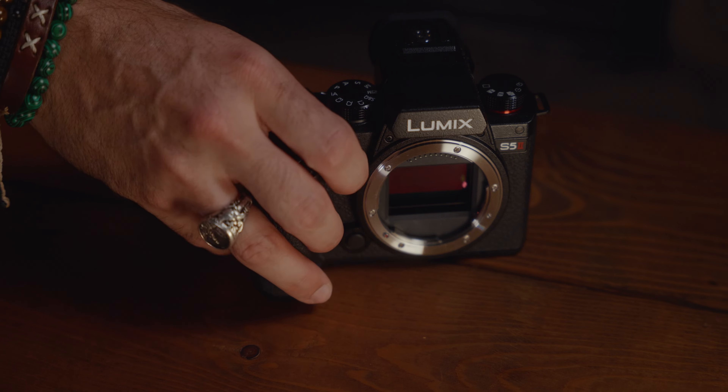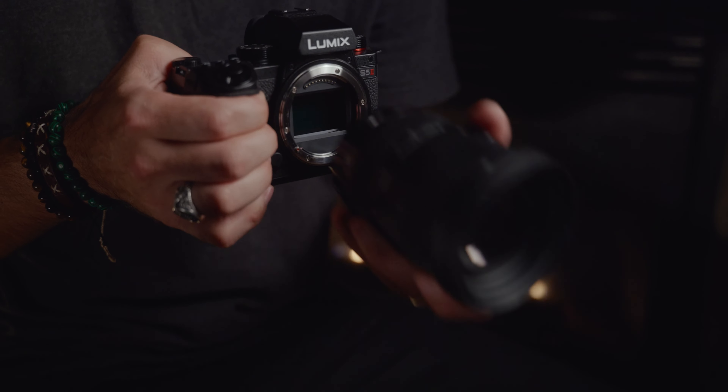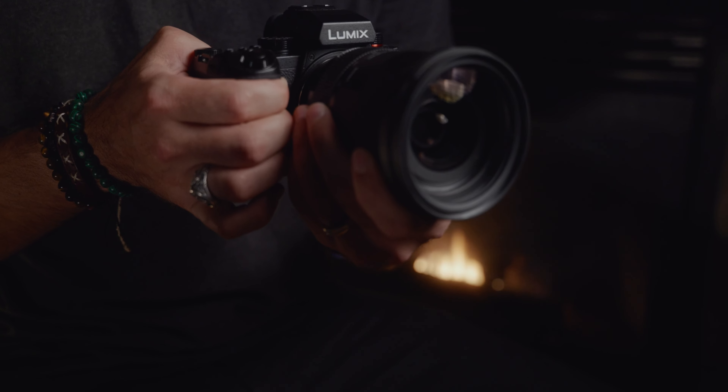Start with the Panasonic S5 II camera body, paired with the Sigma 24-70mm f/2.8 lens.